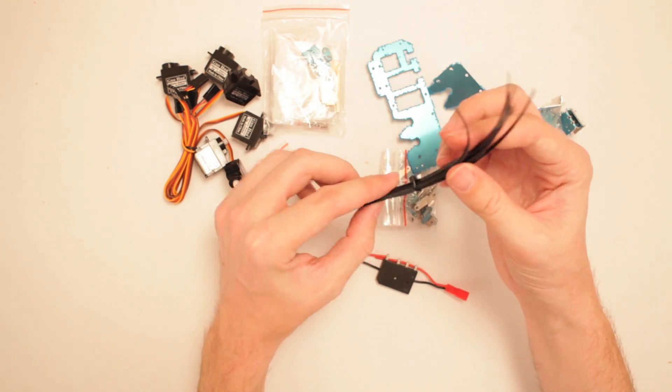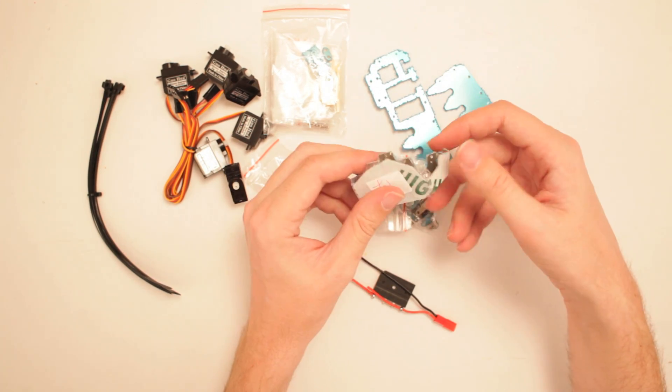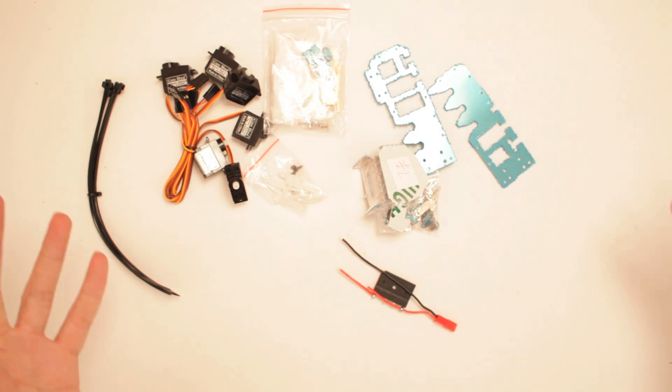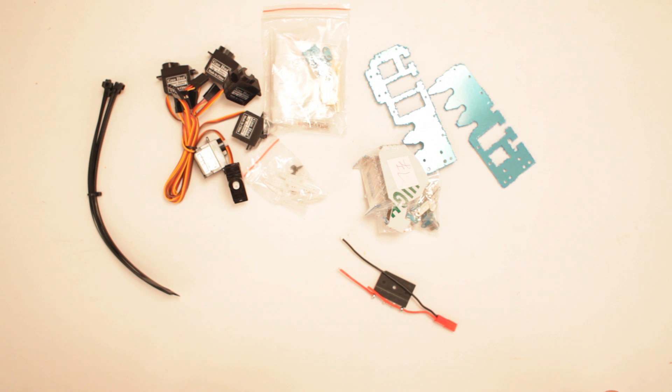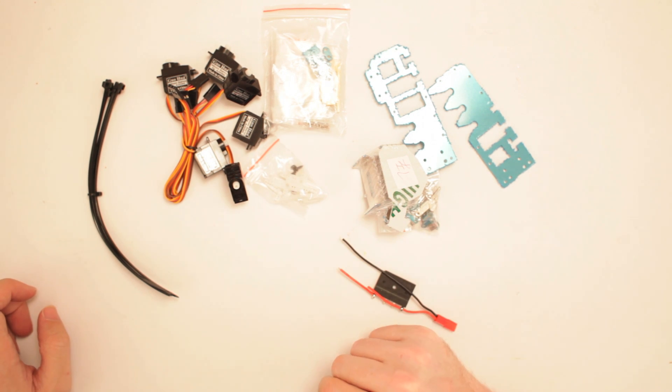Robot arm, assemble! Robot arm, assemble! Sorry — go go, gadget robot arm. Alright, give me a minute. I'll see what I can come up with.